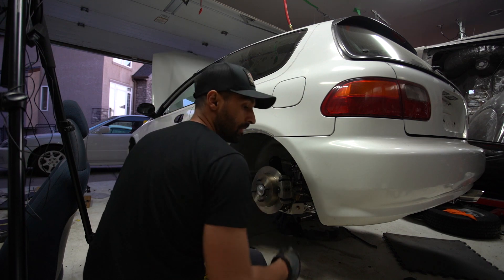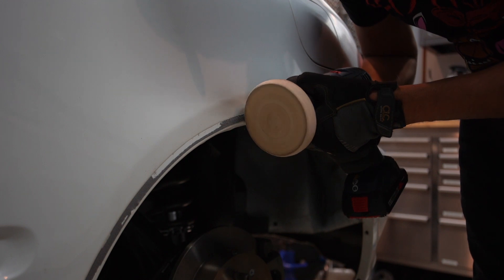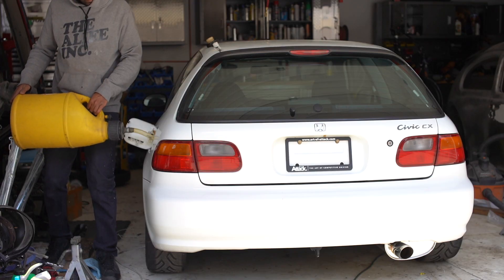Even with 50,000 kilometers, the outside of the car is going to need a little restoration. First, we're going to remove the fender molding and the pinstripe, and to do that we're using a rubber wheel on a drill.